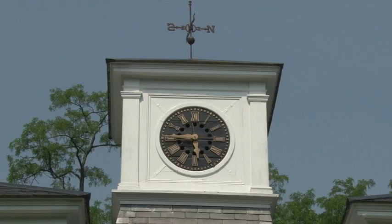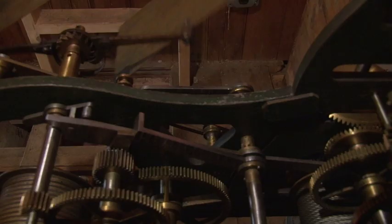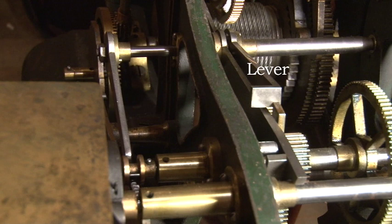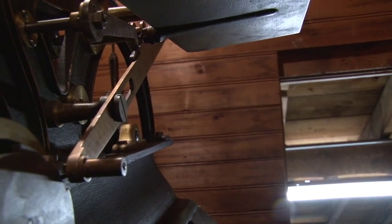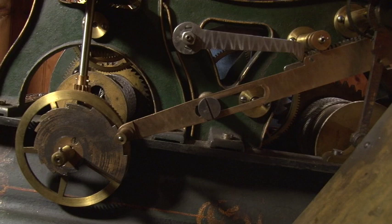So let's say it's 5:45. The striking mechanism is poised and ready for action. 350 pounds are pulling on the striking mechanism drum. Yet the axles, wheels, and arbors are still — they are all held in place by the lever that rides the cam on the clock mechanism. Just before 6, the lever drops the rack into position against the snail. The shape of the snail dictates how much rack is exposed. The highest shell from the snail is one strike of the bell, and the deepest allows 12 strikes.